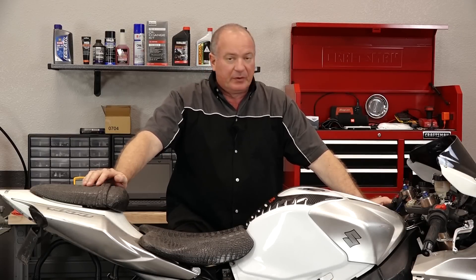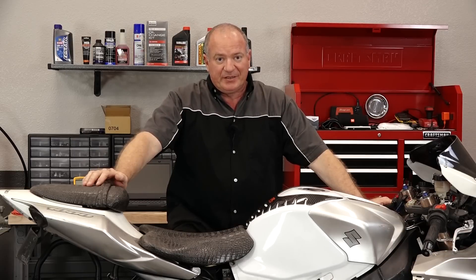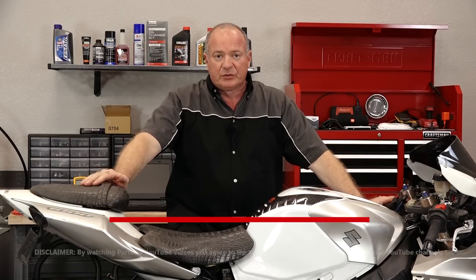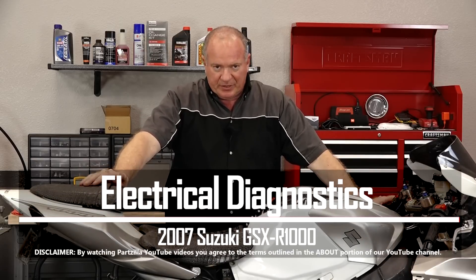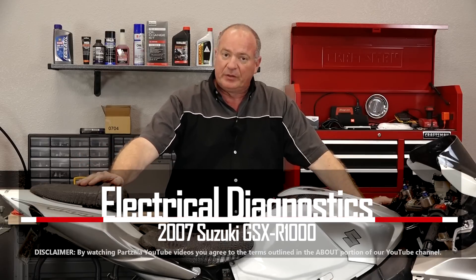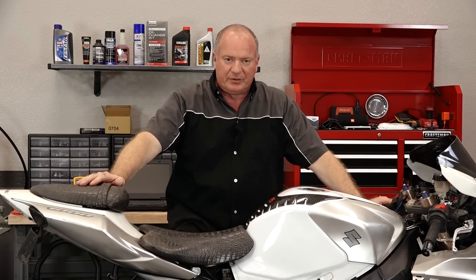Hello, John Talley here with Partzilla.com. Today we're going to be working on our 2007 Suzuki GSX-R 1000. We're going to look at a no-start condition. I know electrical scares most people to death, but I promise you it's not that tough. So let me go grab a couple of tools and we'll start digging into this.